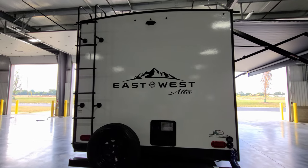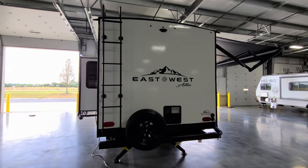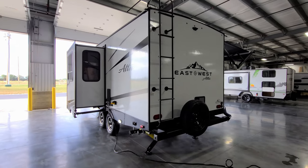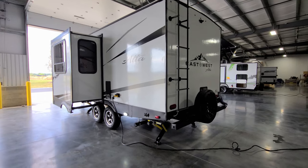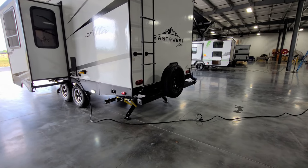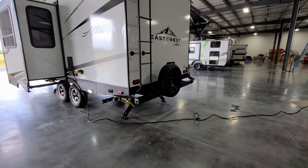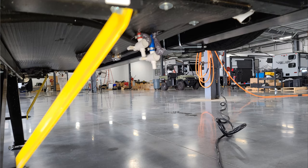Up in the back there is also pre-wire for a Furion backup or observation camera — the observation camera is recommended so you can see what's going on behind you while traveling. The spare tire is mounted on the back bumper, which is a four-inch square tube bumper. The end caps pop off and many people store a dump hose in the rear bumper. Just below is a low-point water drain setup for hot and cold lines for winterization.